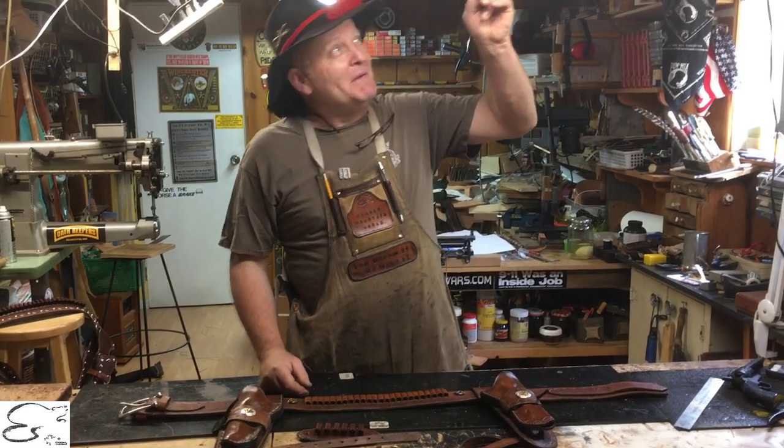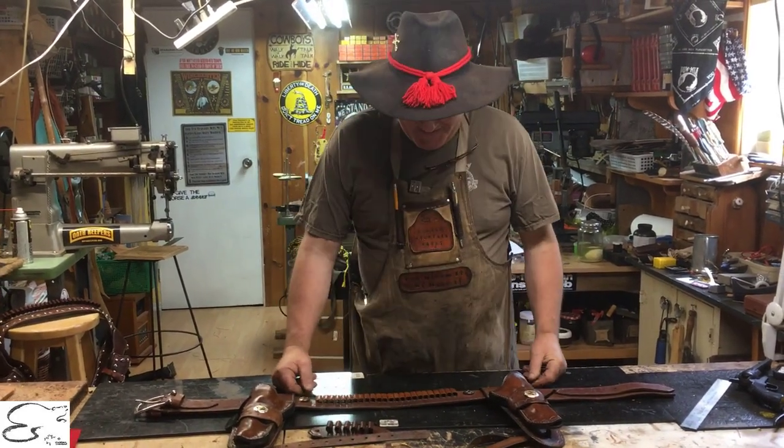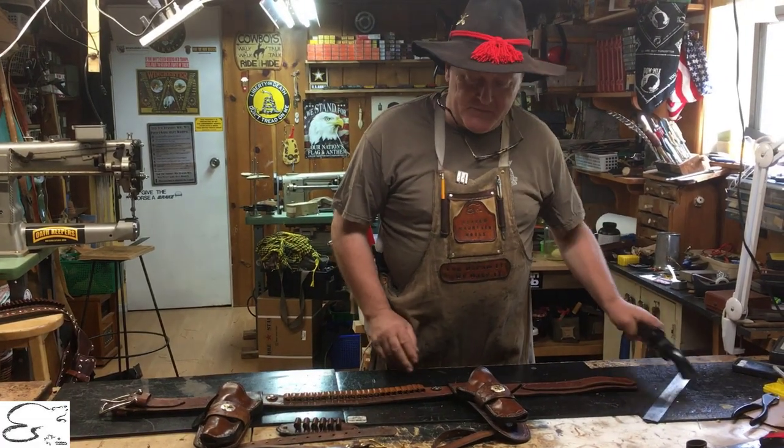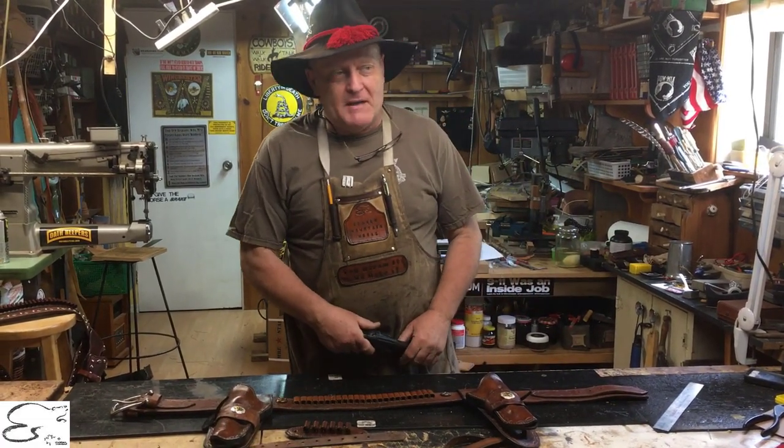And if you haven't checked out our buscadero YouTube video, it's right over here — just click that and check that out. But getting back to this: we do this up for six guns, we've also done them up for 45 automatics, nine millimeters, things like that.